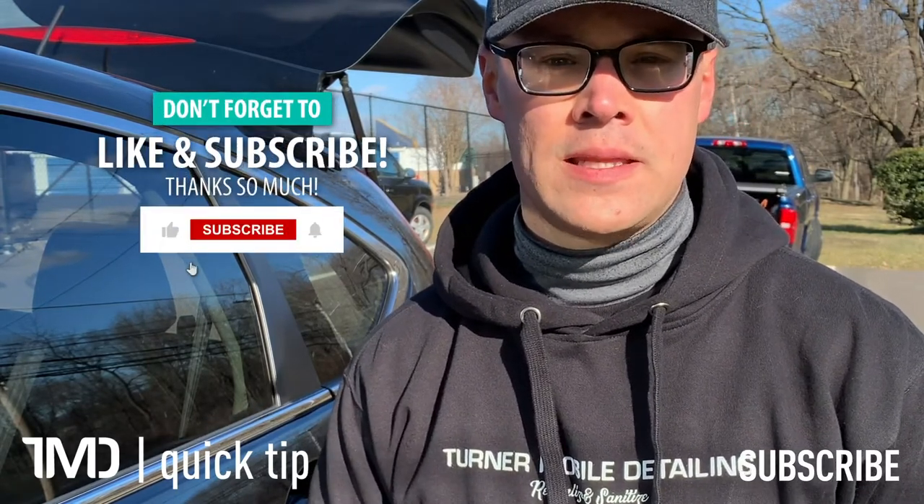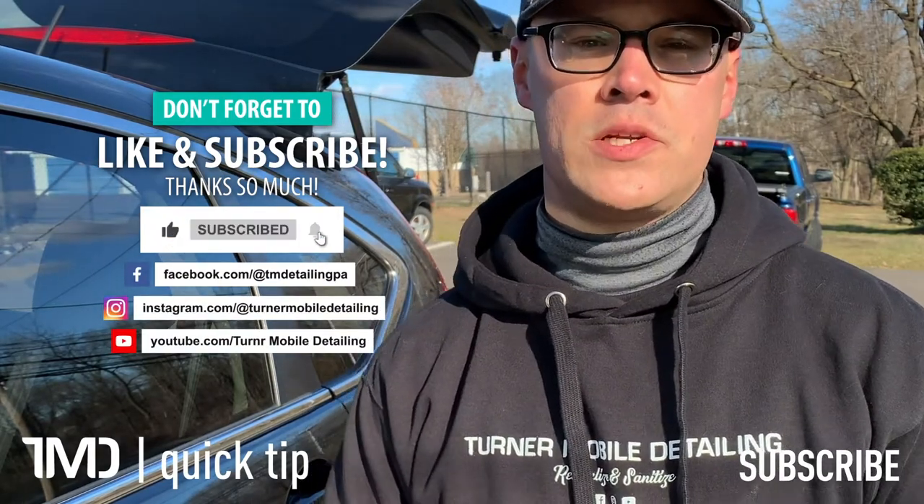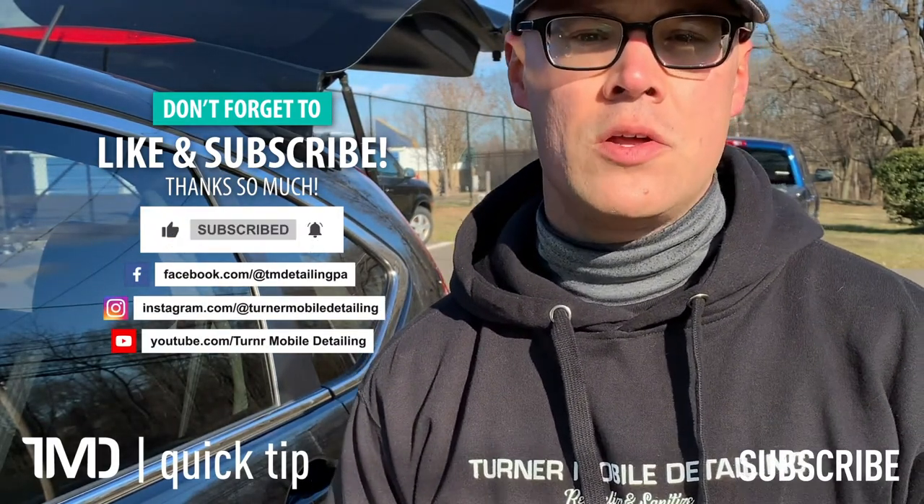I'm Seth with Turner Mobile Detailing. If you found this content helpful please give us a like down below, and if you haven't already please consider subscribing to our channel so you don't miss any future auto detailing content.